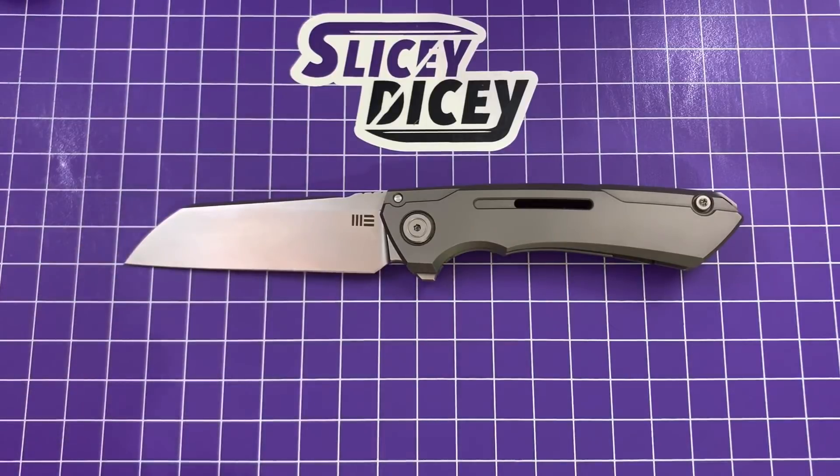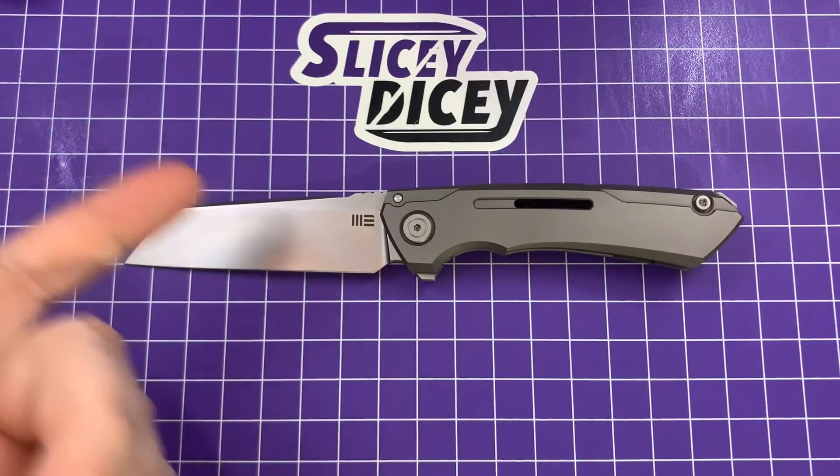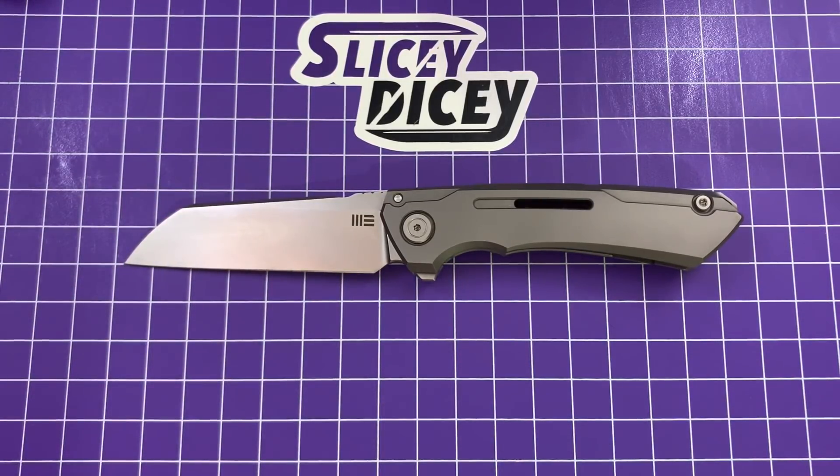Thank you very much to Stasa23 for loaning this to me. I'll link to his channel down below. If you don't know about it, you should definitely go check him out. He really helped me out when I first got started. He's forgotten more about knives than I'll ever know. Love the guy. Very happy he loaned this to me, but he wouldn't sell it to me.